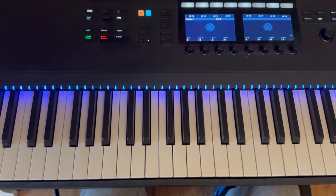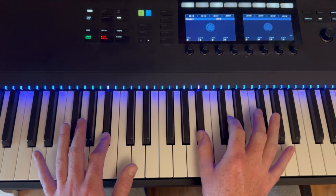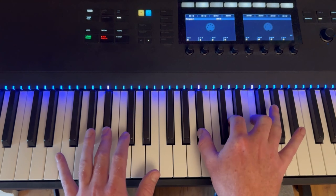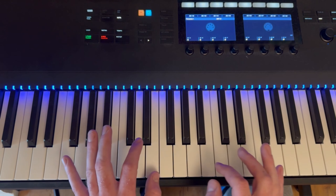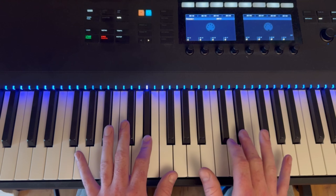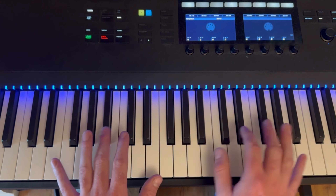Here's how we play Goodnight LA by Counting Crows. It starts in Bb — those are the first chords. Then it switches to Eb, so we're just going to play those. That's just the intro.